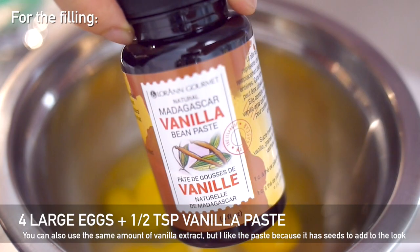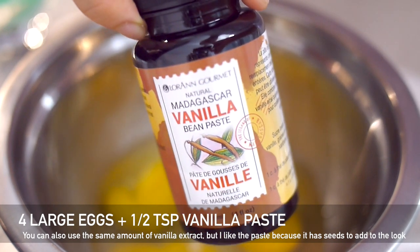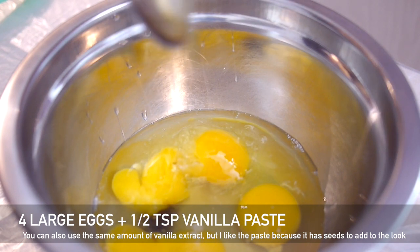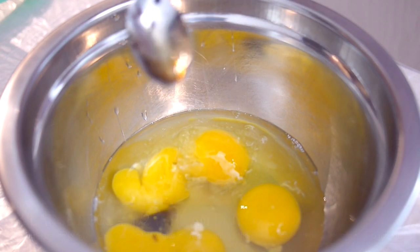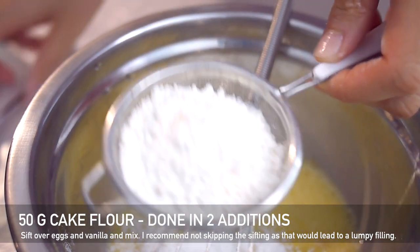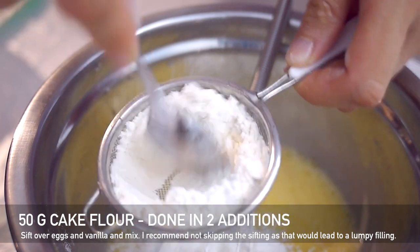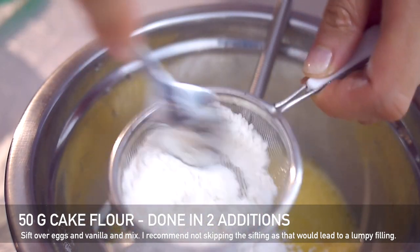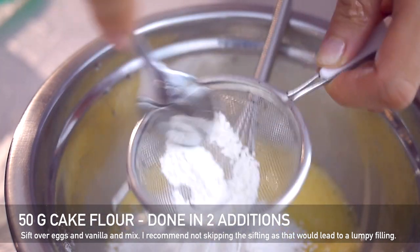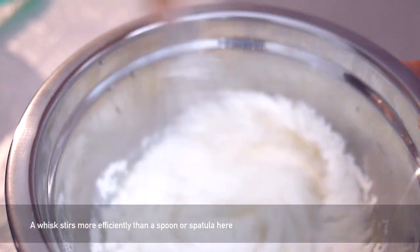While the base is baking you can make the custard. Use four whole eggs and half a teaspoon of vanilla paste — vanilla extract is fine to use too, same measurement. Then add the cake flour in two additions just to prevent clumps. I don't usually sift ingredients if I can help it, but in this case you really don't want lumps, so make sure you sift everything and add it in two additions.